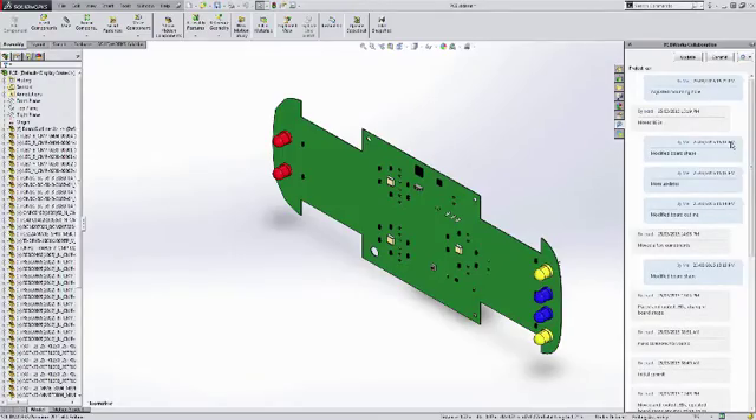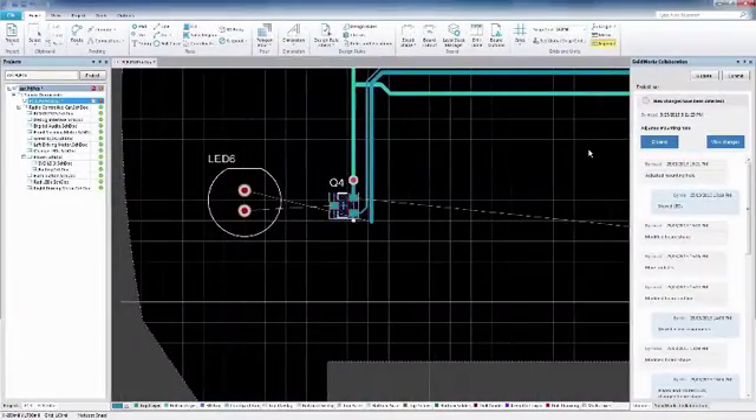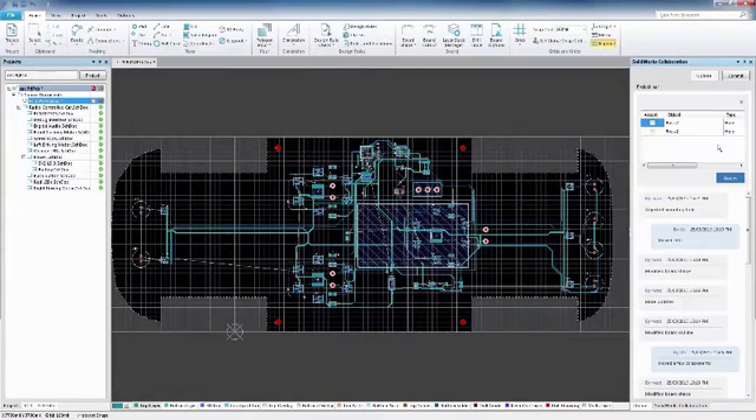Changes made to your design can be easily pushed back and forth between SOLIDWORKS PCB and SOLIDWORKS, making it easy to keep track of exactly what was changed and when with instant notifications and a detailed change history.